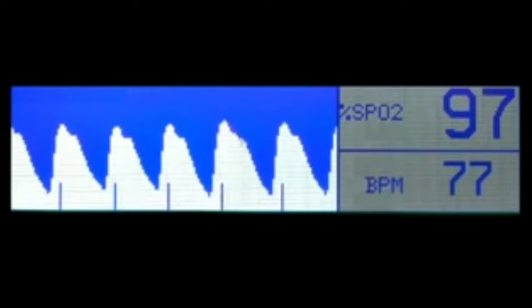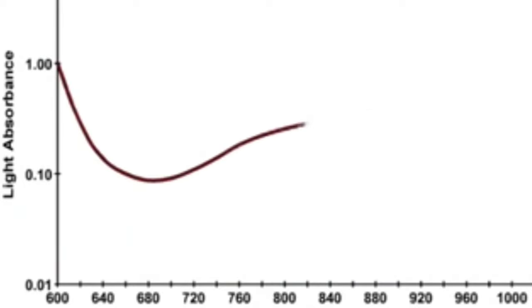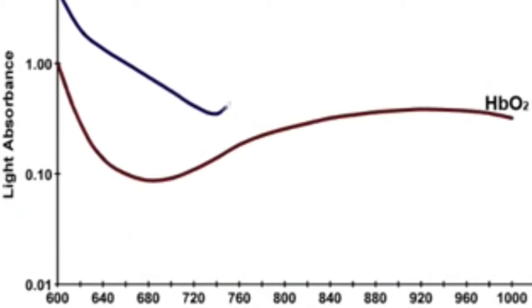Here's a graph that basically shows you the saturation — 97% or close to that is normal, anything below that is danger, and 80% saturation is severe hypoxia.